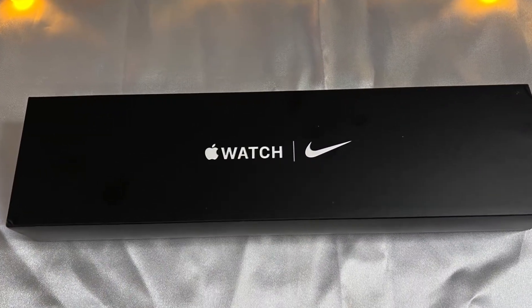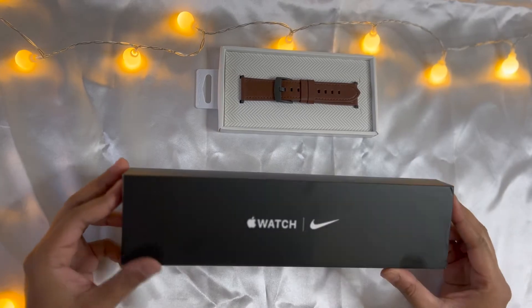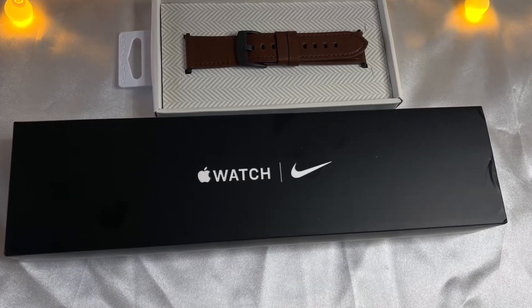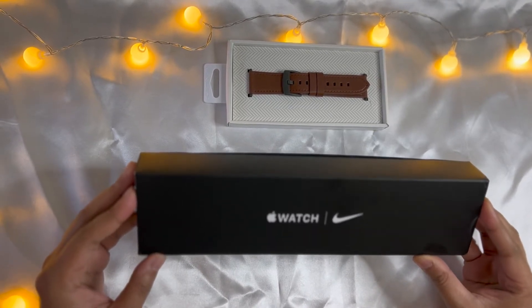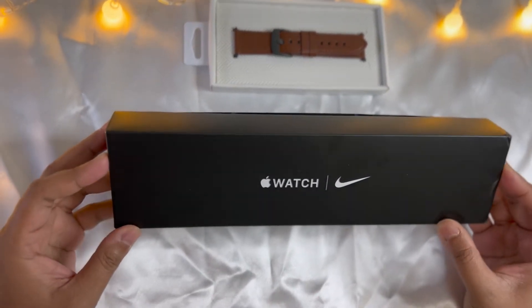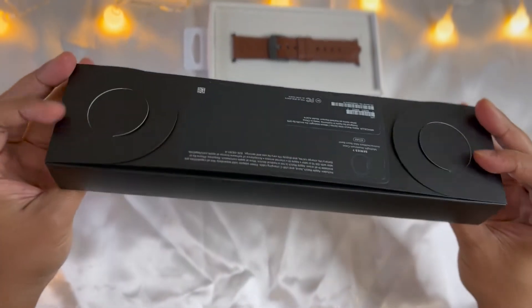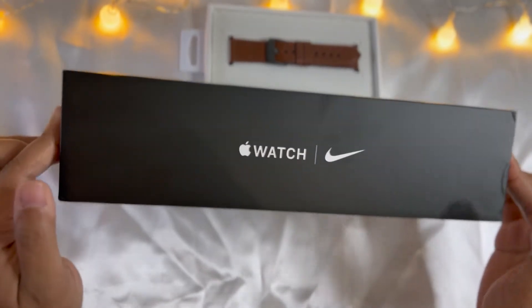All right, so I am now with the Apple Watch Nike Series 7. I ordered it on October 7th, but I didn't get it on the first day because of a shipping problem between Apple and Best Buy. So, this is the Apple Watch Series 7 Nike.